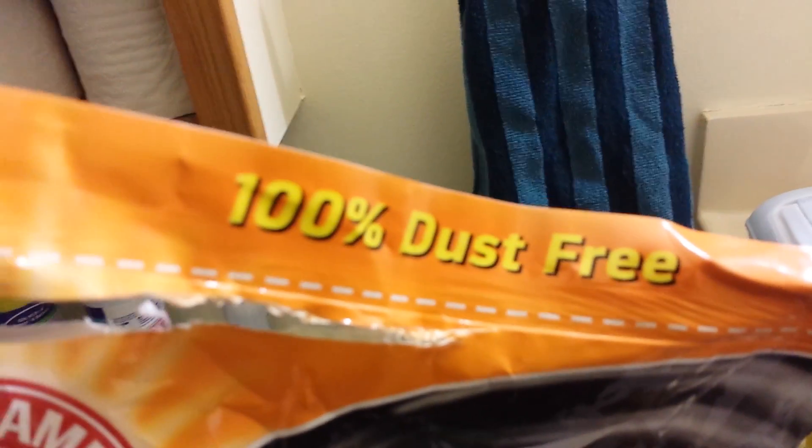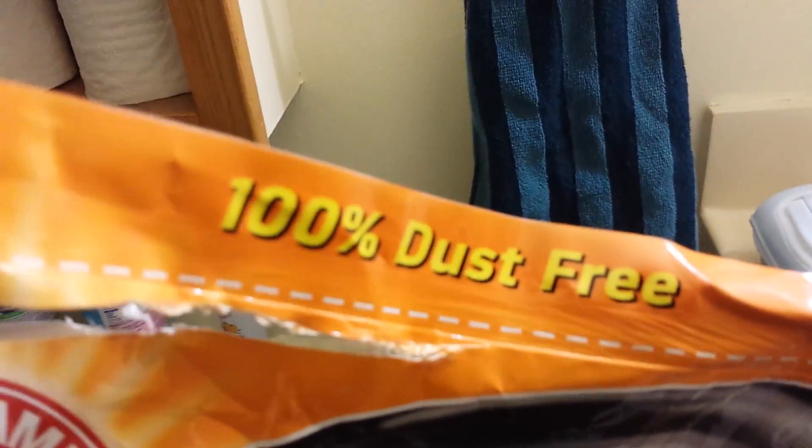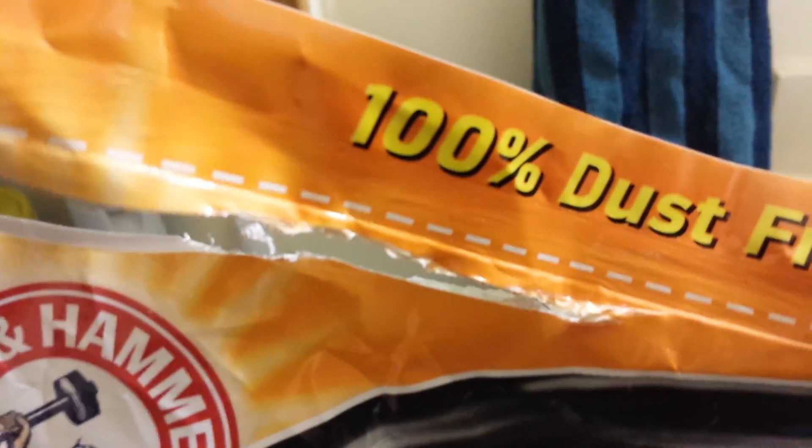Part of the claims on this bag said 100% dust free, so I want to show you what it looks like. I just finished scooping the box and then I usually add just a little bit more fresh litter. There's no dust at all, and a very lovely lemon-lime scent — it's fresh, doesn't smell perfumey or fake really, and it's not overwhelming or overpowering.